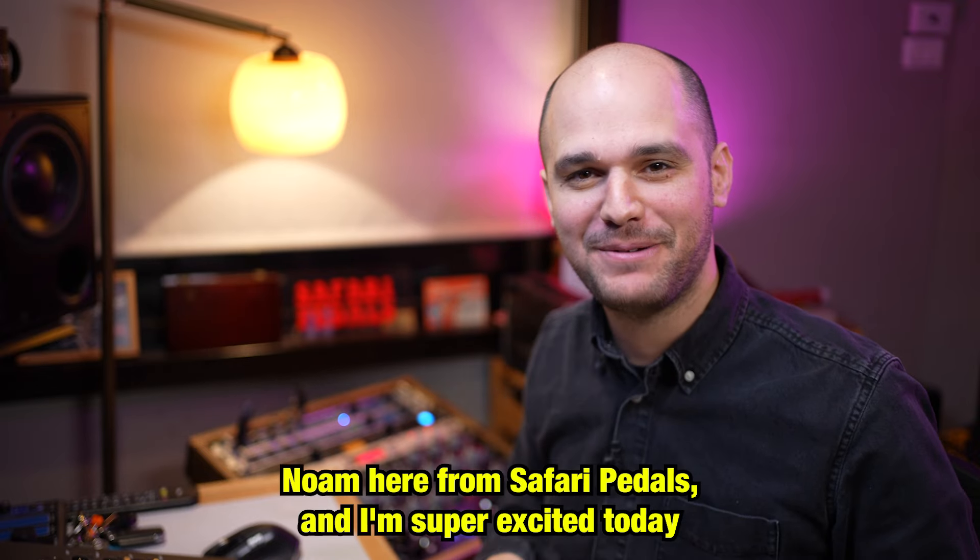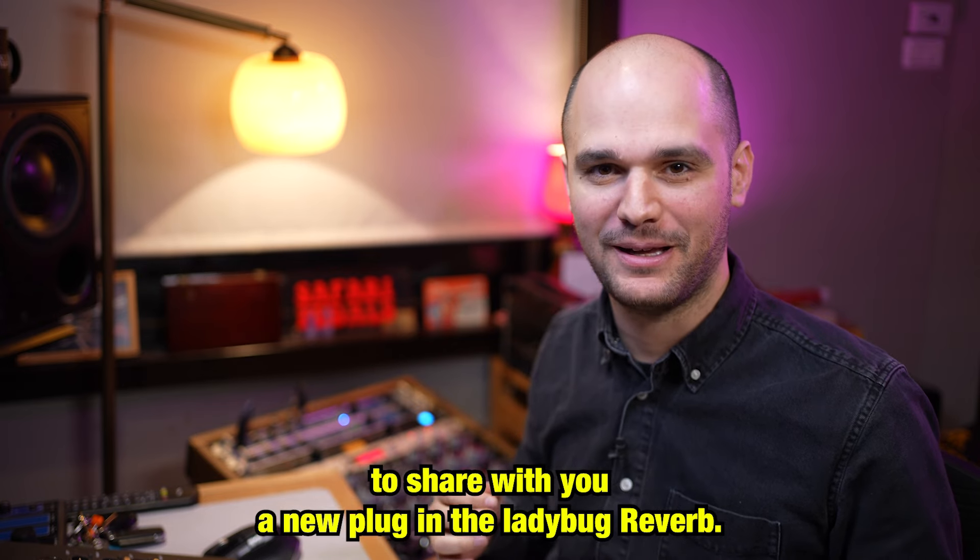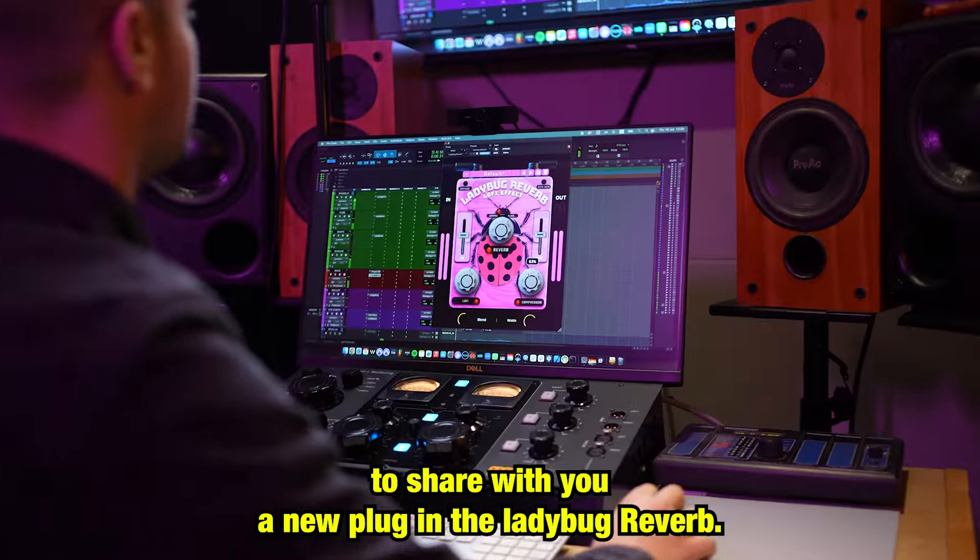Hey guys, Noam here from Safari Pedals and I'm super excited today to share with you a new plug-in, the Ladybug Reverb.